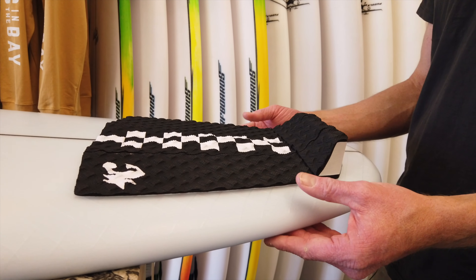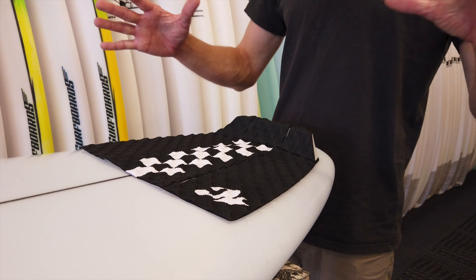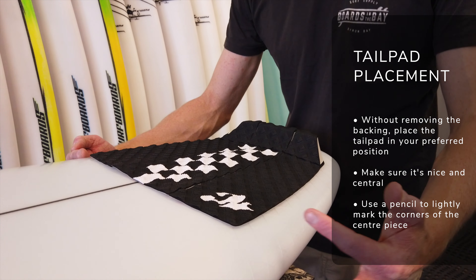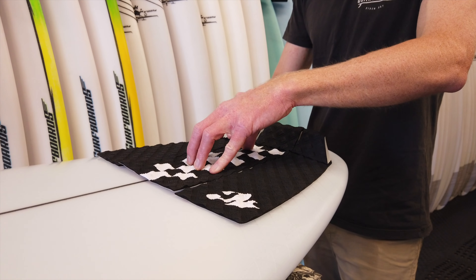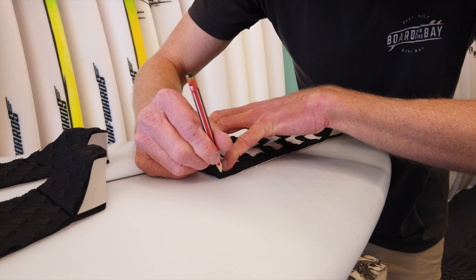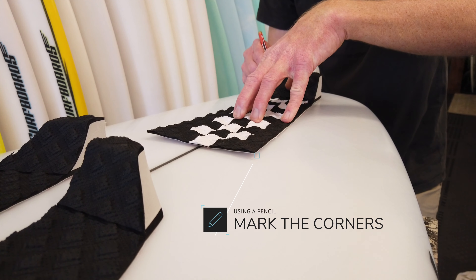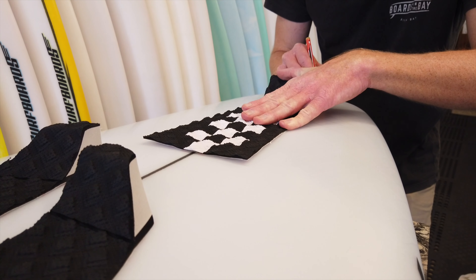Mount it back there and get your eye in for centering the pad. Make sure you've got all the pieces nice and snug back together at this point. Once you've eyed it up and you're happy it's centered — eyeing off both sides to get it nice and even — pin down the middle, ditch the side pieces, and get out your trusty HB pencil. Don't push too hard, but just go around the corners. This is going to allow you to line it up super easily when you're peeling off and applying the traction pad.